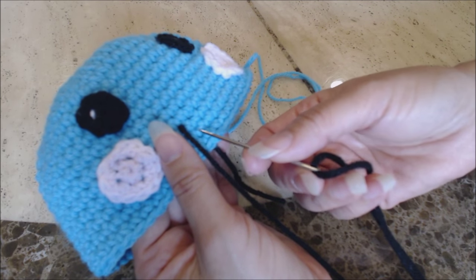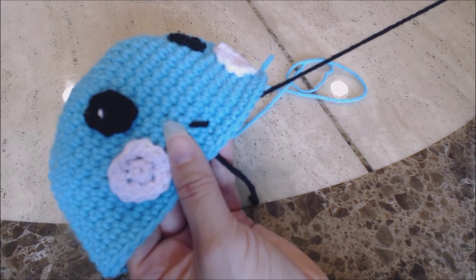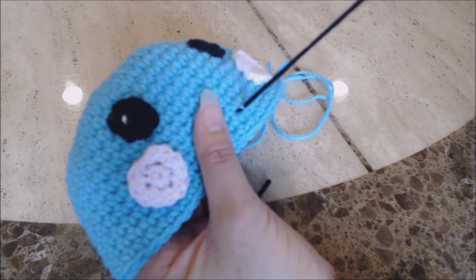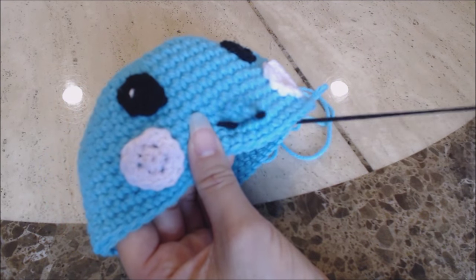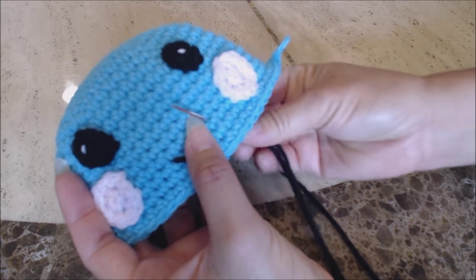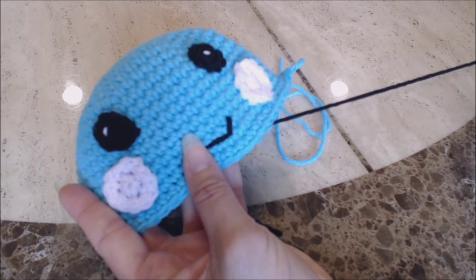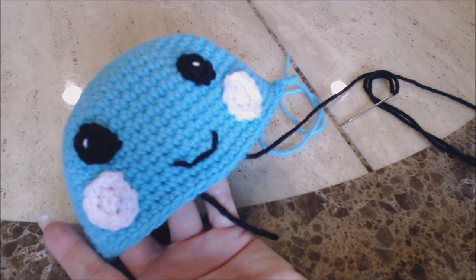Go down one row at an angle, then over two stitches, and back across for the bottom of the mouth. Then go up one row at an angle, one stitch over, and back down to the bottom to make a smile. Tie a knot on the inside.